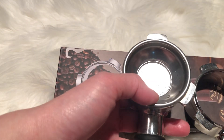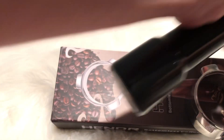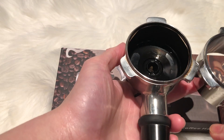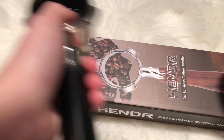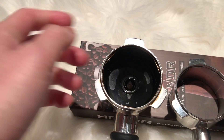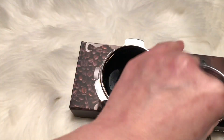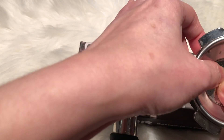I changed the filter in both cups. Because it is a generic brand, it fit in both, so you need to make sure you buy the right size. It is 54mm — yes, 54mm. This is the filter that came with the bottomless, and this is the one that came with the original coffee machine.